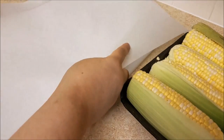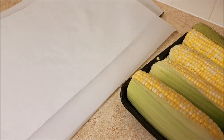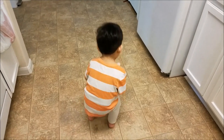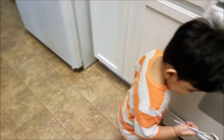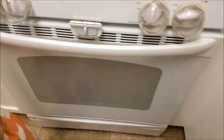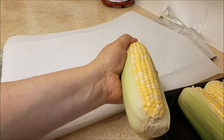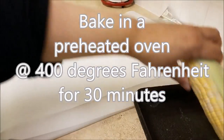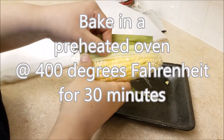For those of you who always watch my videos, you know this little guy is never far behind. Okay, so back to the corn — I'm going to clean the corn, give it a quick rinse, place it on my aluminum foil and parchment paper, give it a tight wrap, and bake it for 30 minutes in a preheated oven set at 400 degrees Fahrenheit.